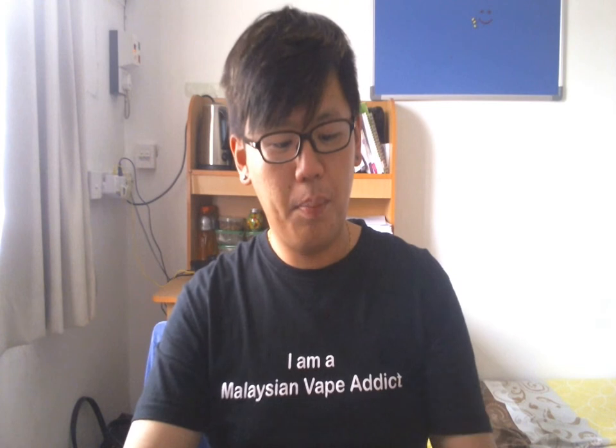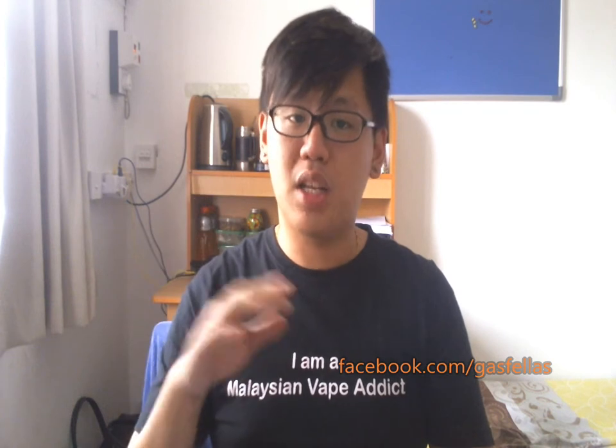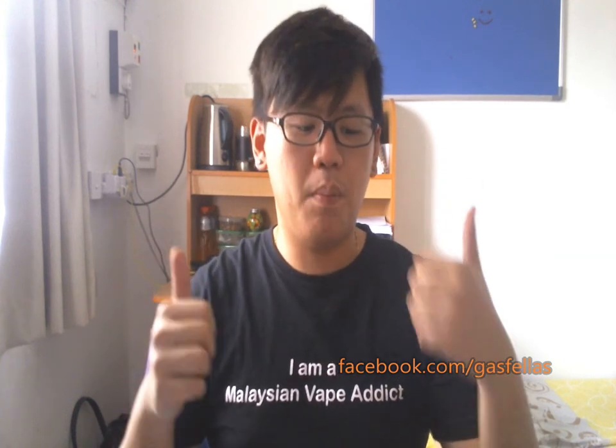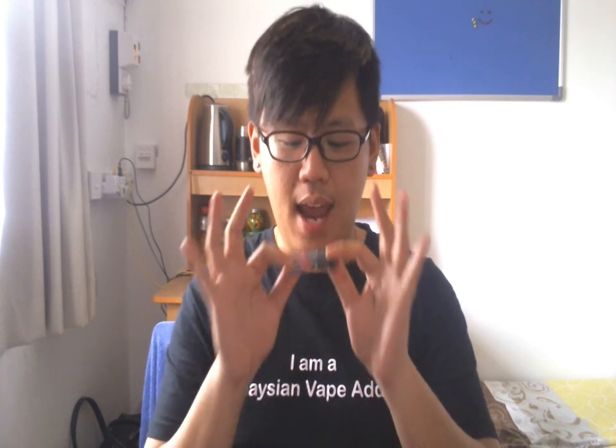That's the review. Pricing: the 12ml bottle is 20 ringgit. The glass bottle is 35ml for 55 ringgit — I'd recommend the glass bottle because 55 ringgit for 35ml is a steal, very cheap. Where to get this: their Facebook page is facebook.com/pages/gasfellas. Link down below. Super awesome e-liquids, super nice guys, get their e-liquids — two thumbs up from me. I give Exotic Green a 9 out of 10, just because the menthol is a bit too strong. If not it would be a 10 out of 10. Go to my blog at malaysianvapemedic.com for more reviews and like our Facebook page. Peace out.